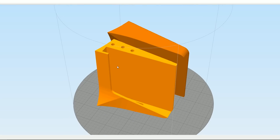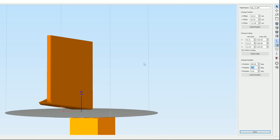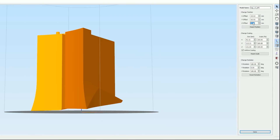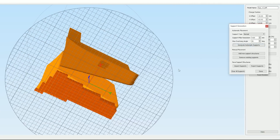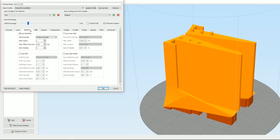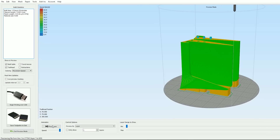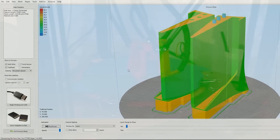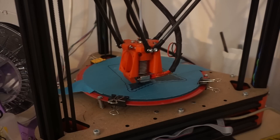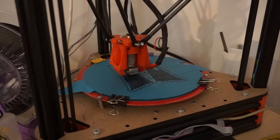I split the part into two pieces so I can print it on my 3D printer. I also rotated and raised the parts 3mm from the build plate so I can use support material underneath. Then I printed everything in one go with PET material using the nozzle temperature at 215 degrees and bed at 40 degrees.